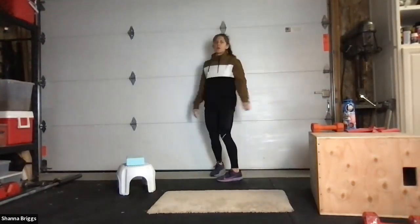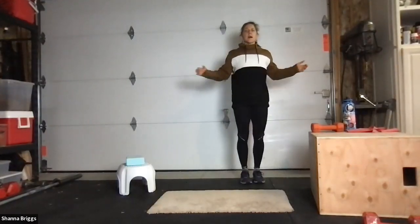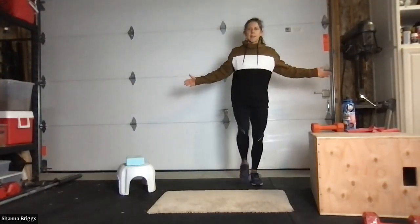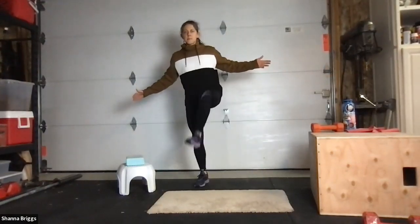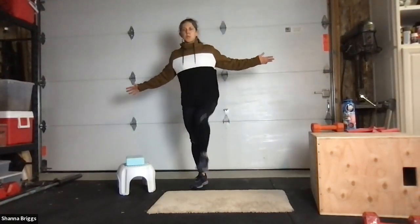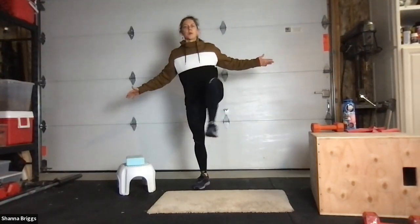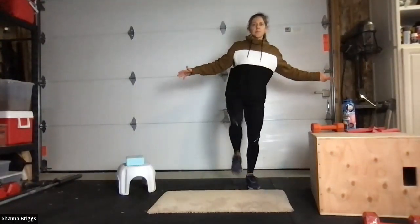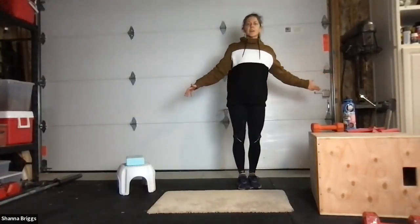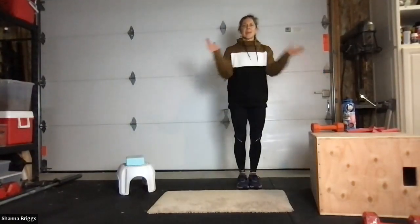10 seconds till those step-overs — marching as the replacement. Two, one, here we go — side step or march. Up and over, opening those hips. Over and back. Push that big toe down on the supporting side to get good support. One more time over and one more time back. Two, one, and all done.